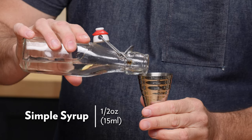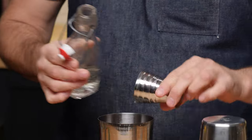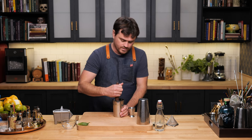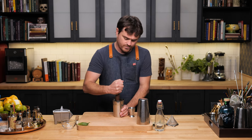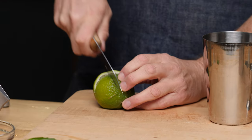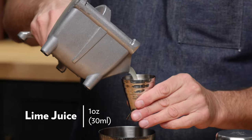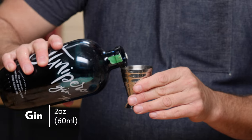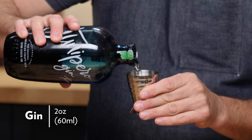We're going to grab our tin, half an ounce of simple syrup straight into the tin. We're going to add five of our six basil leaves and give this a light muddle, just to release the aromatics. Then we're going to do one ounce of lime juice and two ounces of gin — we're using Junipero gin.